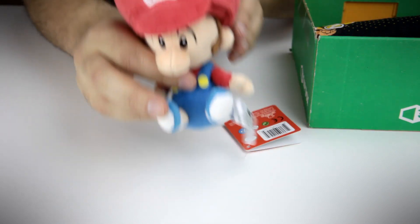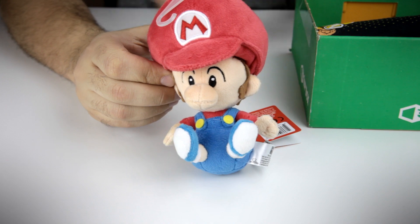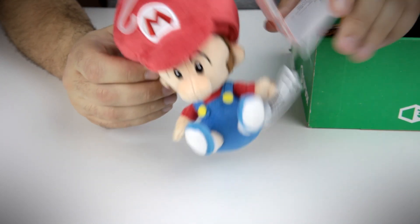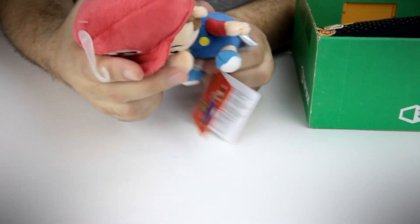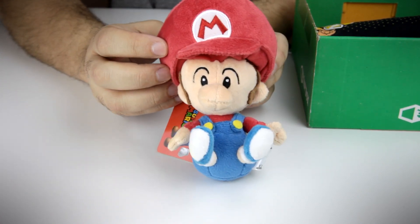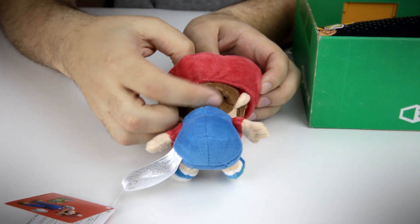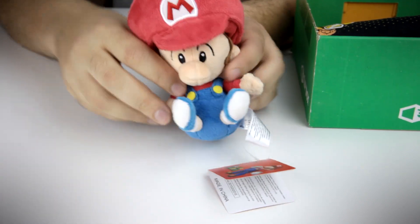The first thing you'll notice when you open the box is this little guy — a Baby Mario. This guy is a pretty cool little plushie. You know, if you had a keychain thing, this would be like the perfect keychain — maybe a little too big. I guess it fits with the miniature theme. He looks very, very nice. He's very soft. He's got little hair. Love the hair detail on the back. Very cool.